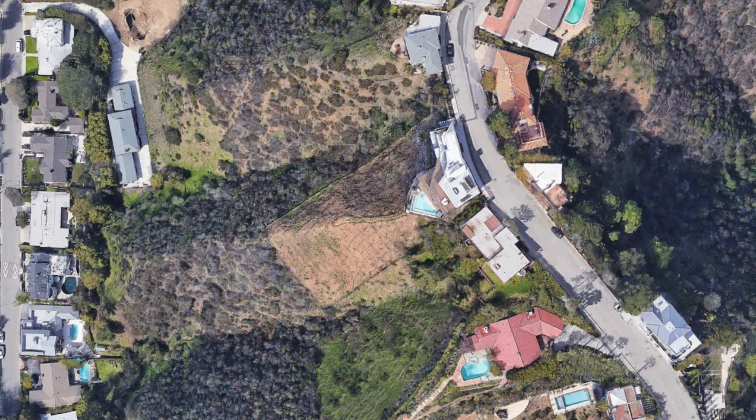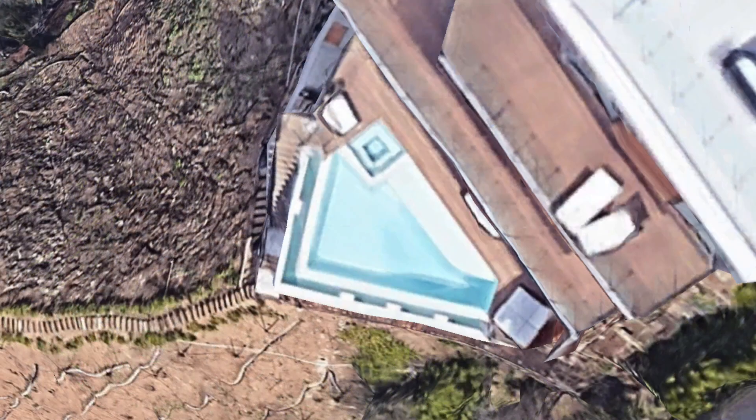This is a quick leak detection video that we shot in Bel Air, California. As I always talk about, the crazier they build them on hills, cliffs, negative edges, slot drains, the more mistakes they make. This is a classic example of a mistake. Check it out.